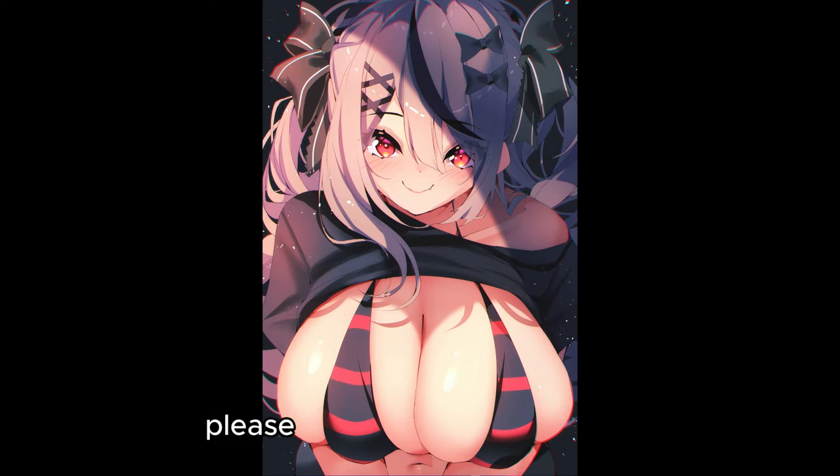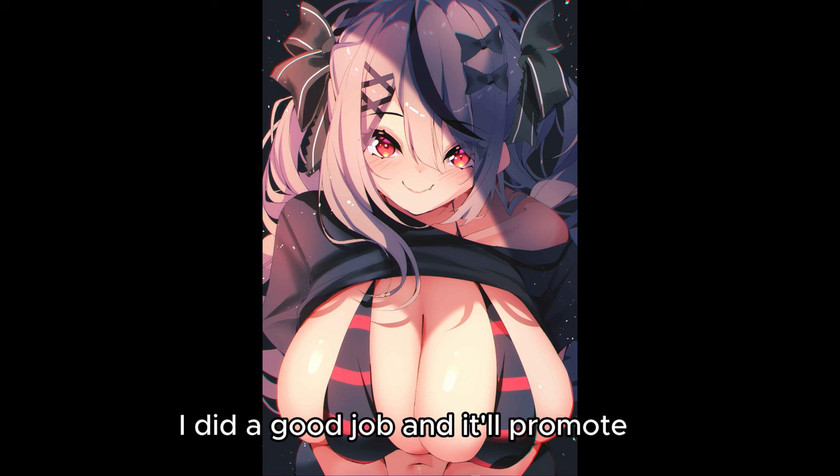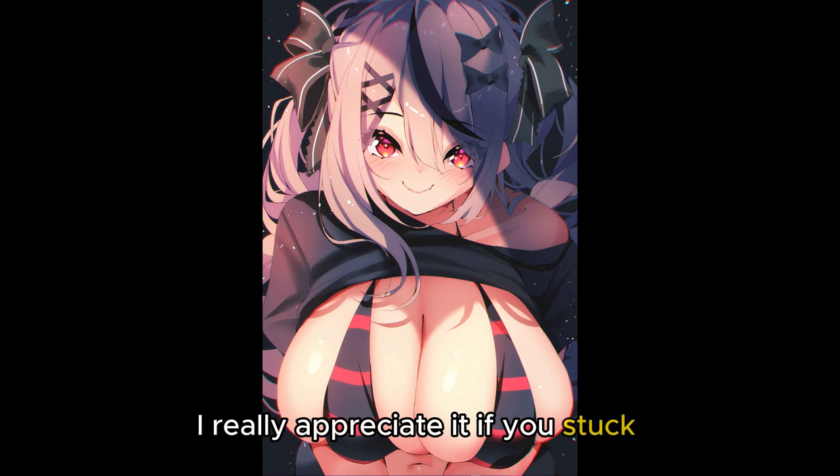So if you enjoyed this video, please do me a huge favor — like, comment, subscribe, it helps out a whole lot. If you hit the bell it just lets the YouTube algorithm know that I did a good job and it'll promote it more. I really appreciate it if you stuck around this long. You're awesome. See you later, bye!